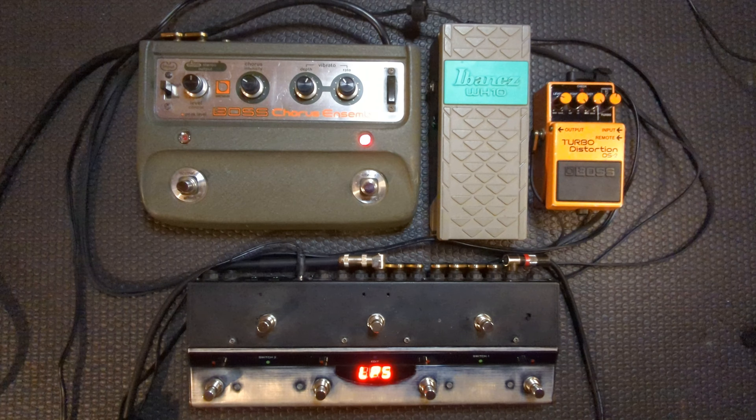To show you what I mean let's test it with three different buffers. First I'll pass the signal through the DS2 and you'll hear how this Boss buffer changes the tone. Then I'll pass it through the WH10. And finally I'll activate the internal buffer of this loop switcher and we'll see how that sounds too.